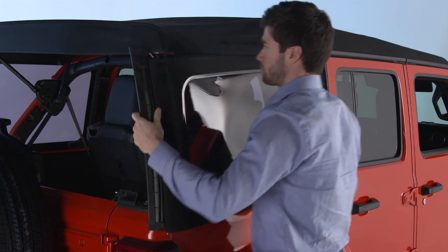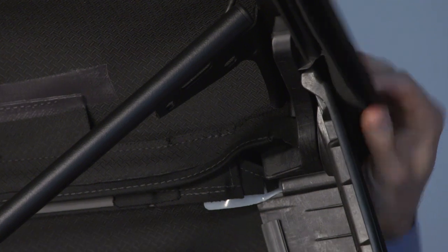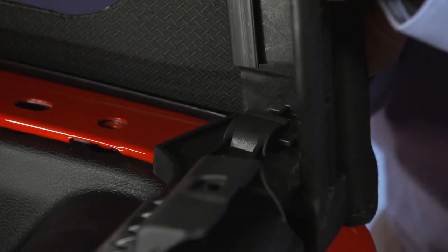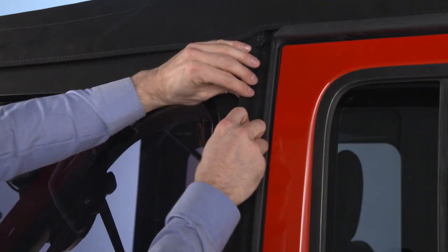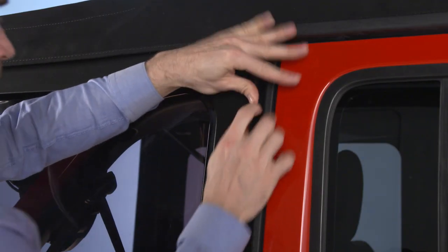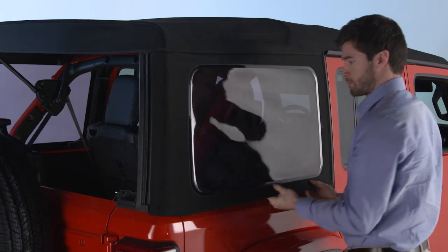Do the same on the other side. Next, place the top of the quarter window pillar into the top cover and insert the bottom tab into the clip. Next, engage the plastic retainers on the front of the window, then engage the retainers along the bottom.